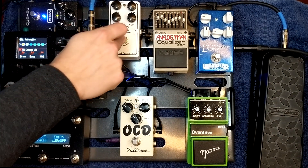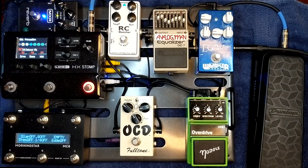I always keep this RC Booster on just to give me a little bit more fatness in the sound. It adds a little bit of beef to the signal.